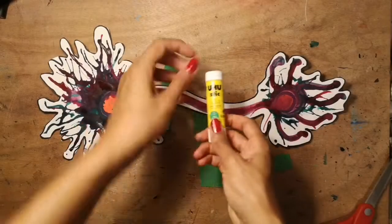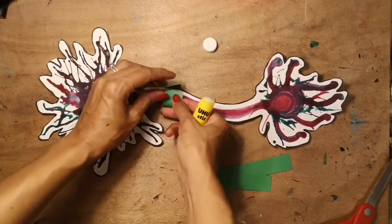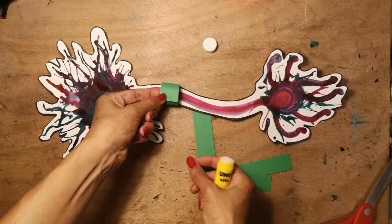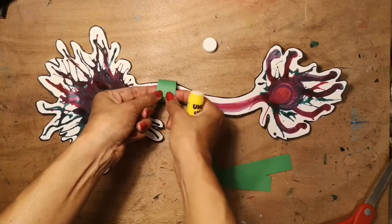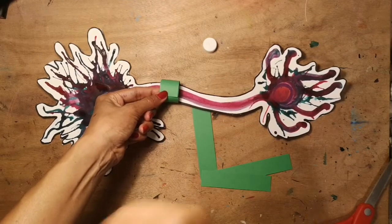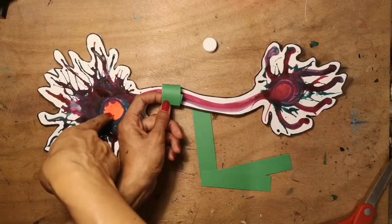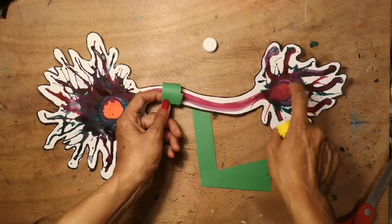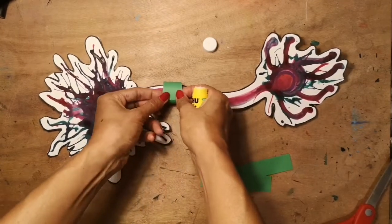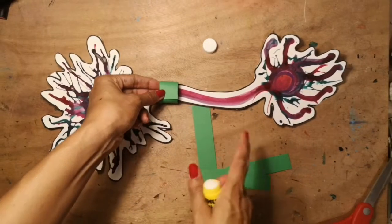Finally — I forgot to tell you — you will also need some glue for this. Get your coloured card strips or paper strips and glue them along the axon. These things have a special name: they're called the myelin sheath, and they protect the neuron so that when messages go from one end all the way to the other they are safe and don't get destroyed along the way.